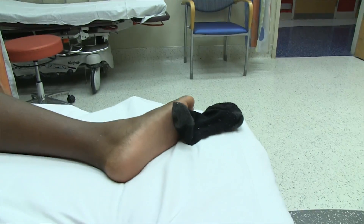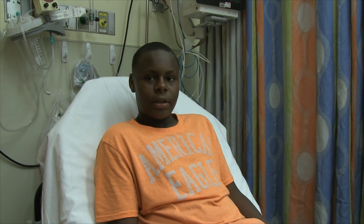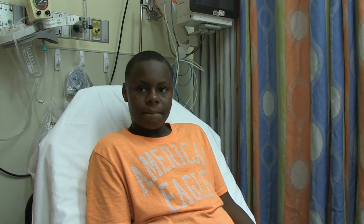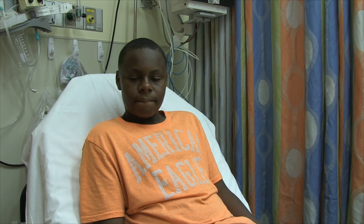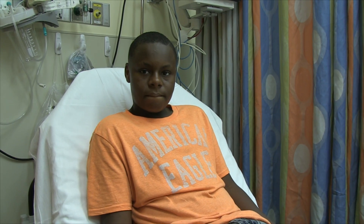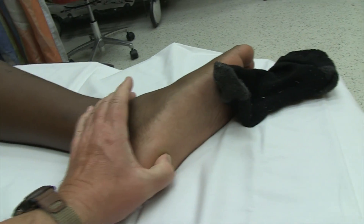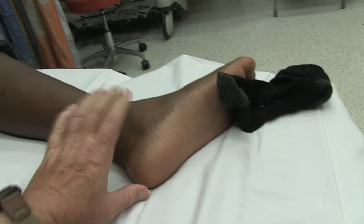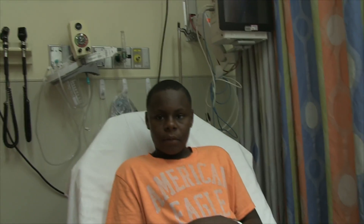So basically what we've decided is probably going on with you is a condition called Sever disease — S-E-V-E-R disease. It's basically an apophysitis, an inflammation of the growth plate, and it happens in boys your age. How old are you? 13 years old — you had to think about that! So it happens in boys about your age. Your pain is not around the Achilles tendon — that's a very important part of this — it's really right here. Is that right? Yes.